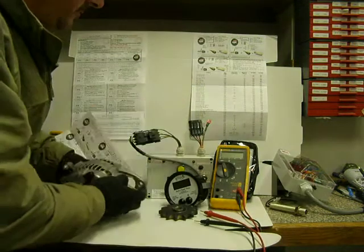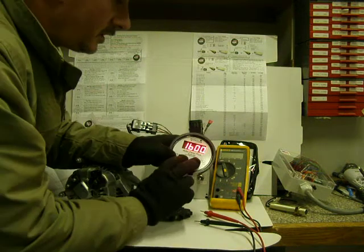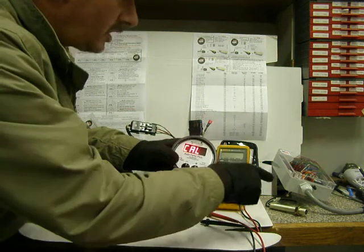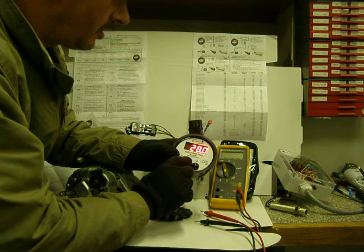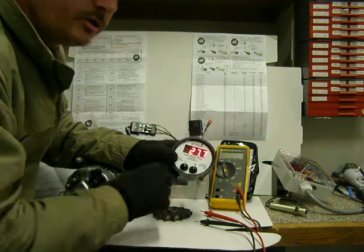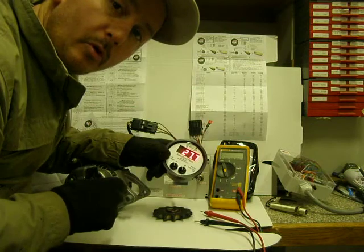Once you get a signal established, go back into your AutoFeed, go into the calibration mode, take it off of magnetic pickup, take it down to what it's supposed to be — like 15.6 or whatever — go through the steps, restart the engine. Now you should be back up and running, and that's how you can fix a magnetic pickup probe really quick.